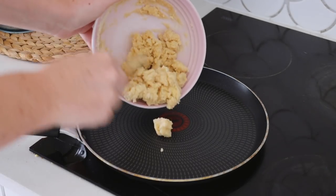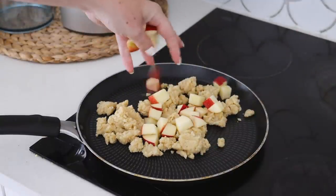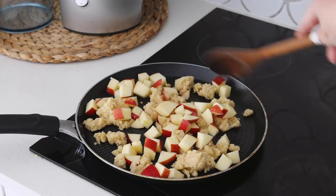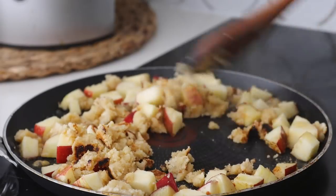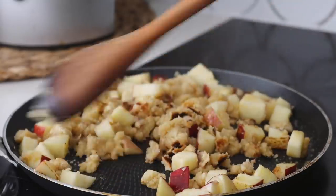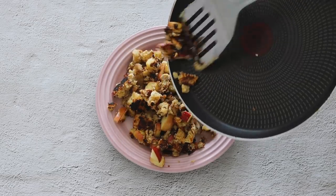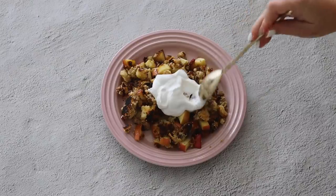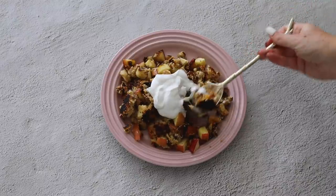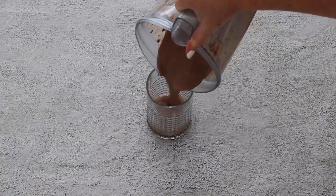In a frying pan over heat I added in my crumb mixture — I didn't need to grease the pan because there's vegan butter in the mixture. Then I added in my apple pieces and an extra drizzle of maple syrup if you'd like a little extra sweetness. I served this up onto a plate — it's really golden, crumbly, and super delicious. I added coconut yogurt on top, but you could add vegan ice cream. You could also sub out the apples for another fruit.